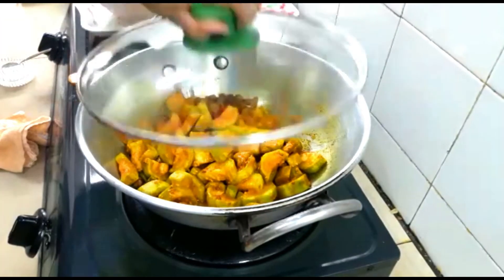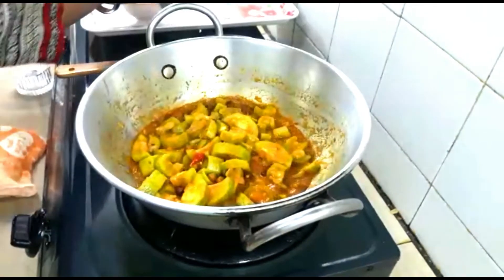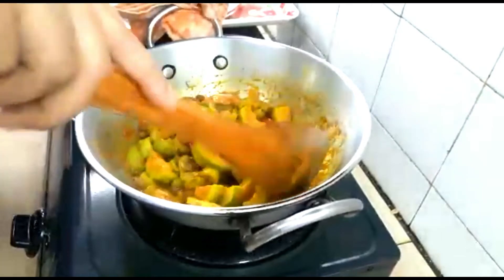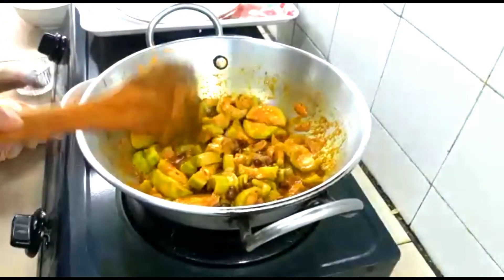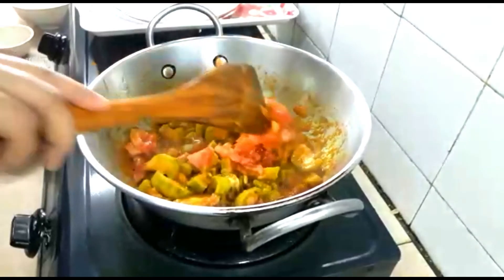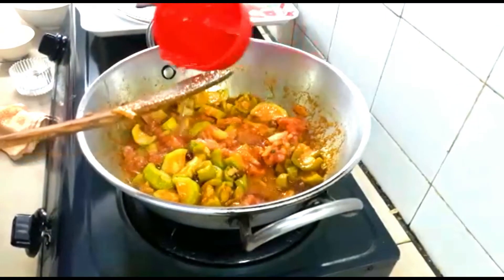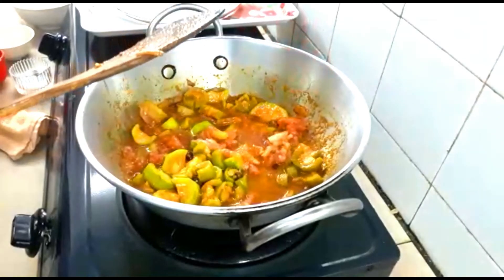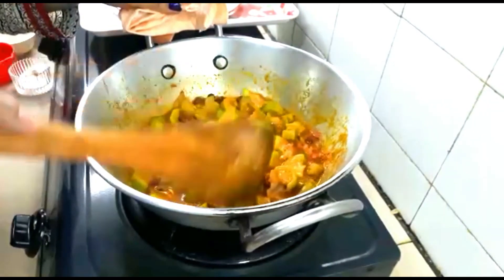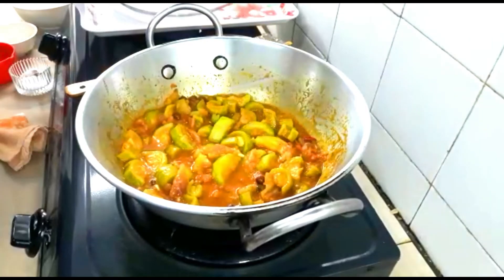Now cover and cook. After about two minutes, add the blanched tomato and mix it nicely. Adjust the curry to however much gravy you want in your vegetable. Give a good mix, then cover again and cook until the vegetable becomes soft.